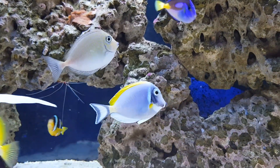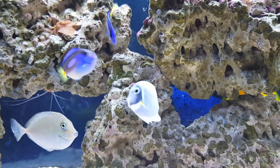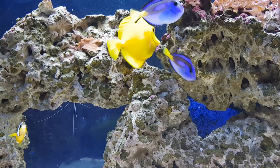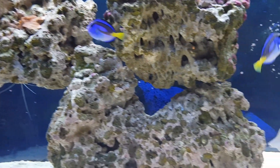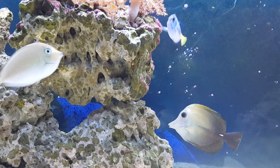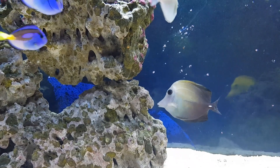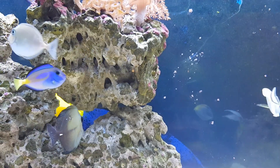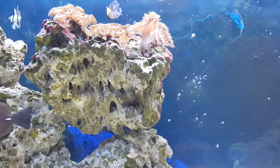Hello fish lovers and welcome back to my channel. I'm dealing with my first major problem with my reef tank. My fish got white spots disease — that is meaning that they got ick.